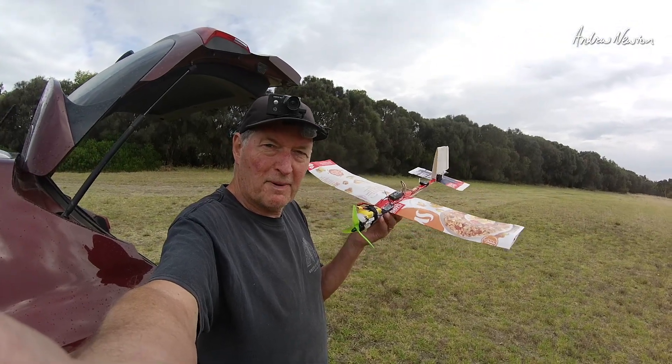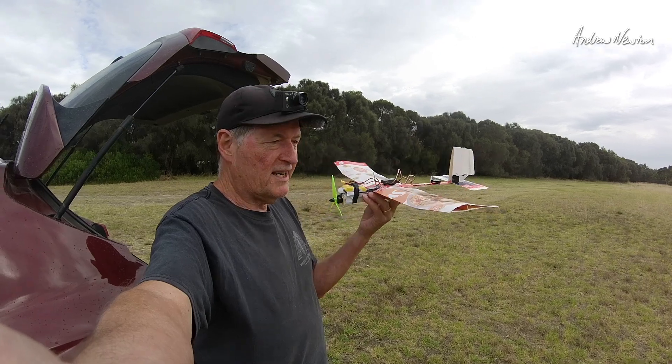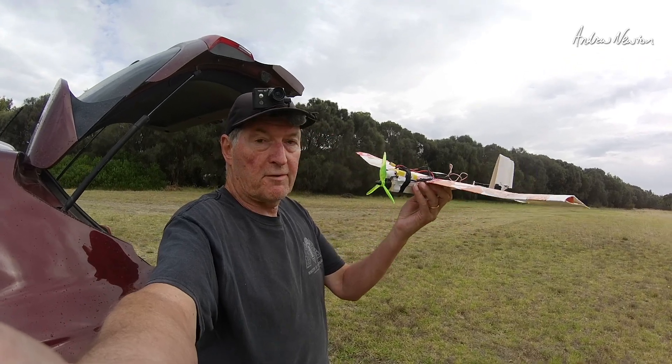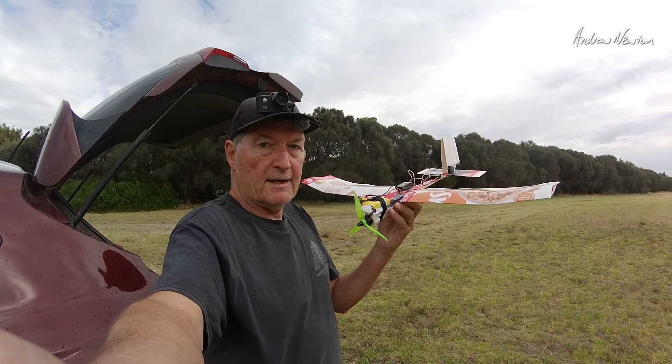So the cereal box plane does fly well eventually with the proper design — more dihedral, bigger rudder, bigger horizontal stabiliser, a little bit of thrust angle on the motor down a little bit, and we're all good.